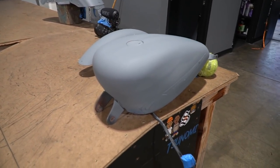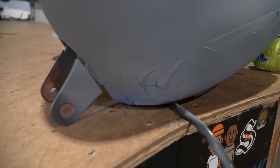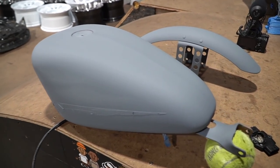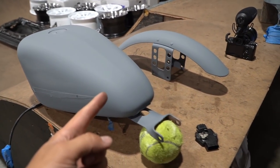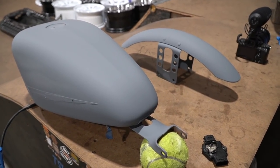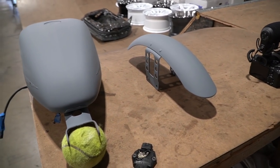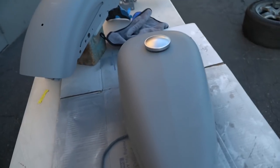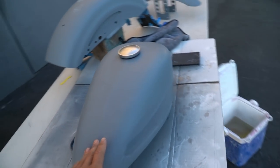Alright guys, primer is all done. Oh, that's just tape — I thought the primer was coming up. Primer is all done, first layer. I want to add one more layer because I want to be able to sand out all the imperfections without worrying about sanding too far into the primer. So we're gonna come back tomorrow with the second coat. Alright guys, we are back — finally got the second primer coat on. I'm just going around checking all my little imperfections.